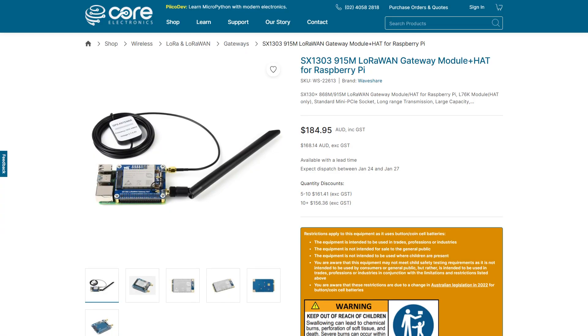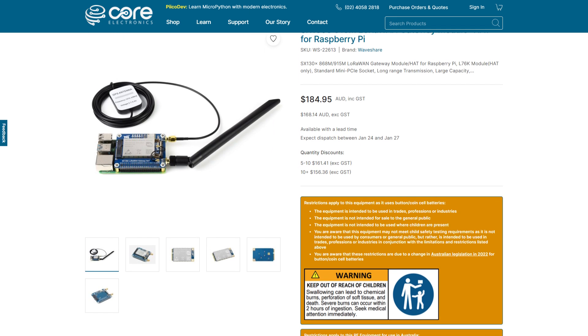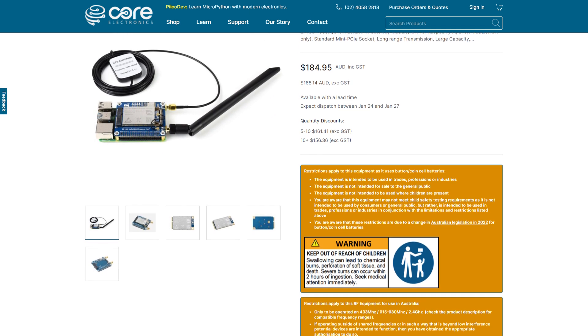These have traditionally been used for Internet of Things applications, and you often need another piece of fancy hardware to use it with something called LoRaWAN. It isn't actually that straightforward to reliably send messages from one of these directly to another one. That's where something like Meshtastic comes in.